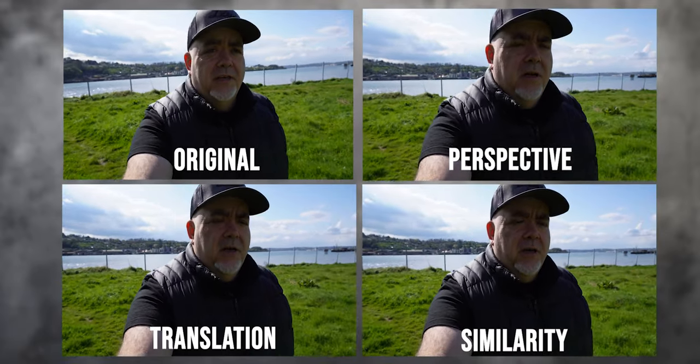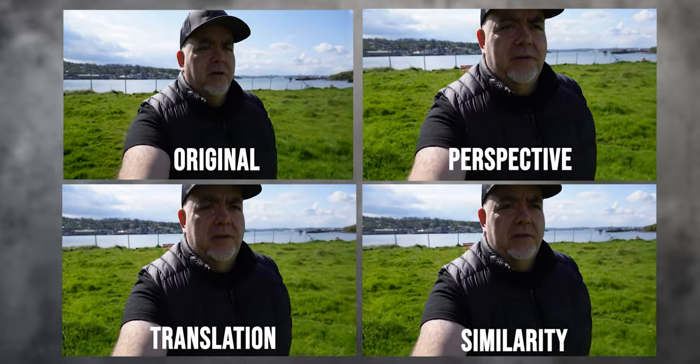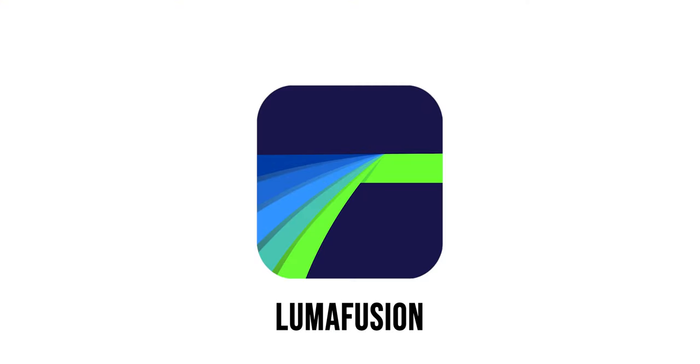Let me know in the comments which one you think is best so far. What we're going to do next is a complete extreme — this workflow may not work for everybody, but if it gets stable footage from the Sony ZV-E10 that we can actually use in our videos, then it's not going to be that much of a workaround. This is LumaFusion on the iPad Pro, and we're going to go all in on the stabilization options it gives us.